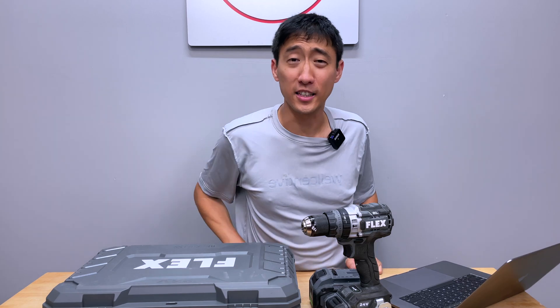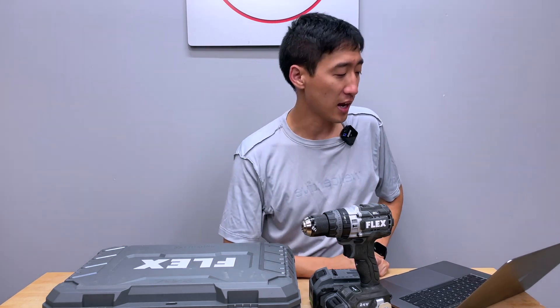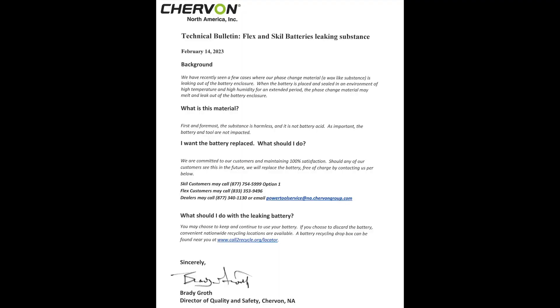So that's really the Flex goo, or ooze, or whatever you want to call it. Let's look at the technical bulletin and see what it really has to say. Chervon North America, the company that builds Flex and Skil and other stuff, released the technical bulletin earlier this year on February 14th, 2023. Apparently Chervon makes both Flex and Skil — they own both brands. In some recent cases they've seen black phase change material, a wax-like substance, leak out of the battery enclosure when the battery is placed and sealed in an environment of high temperature and high humidity for an extended period.